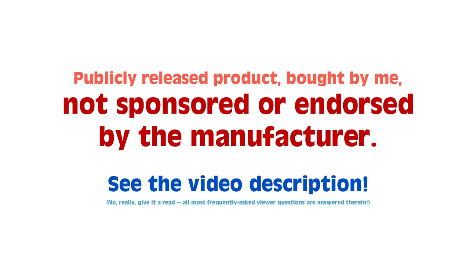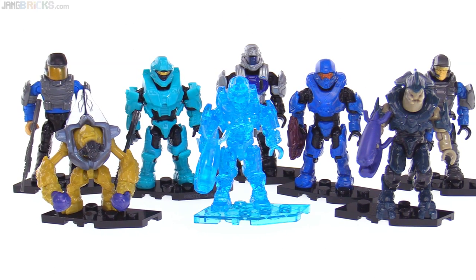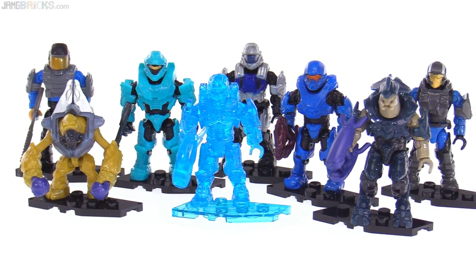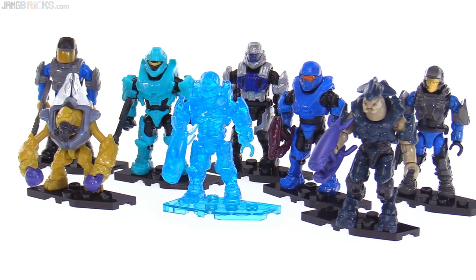Hello, this is the Mega Constructs Halo Maverick series of micro action figures that come in the blind bags. This is the full series, so let's go through them from common to ultra rare.